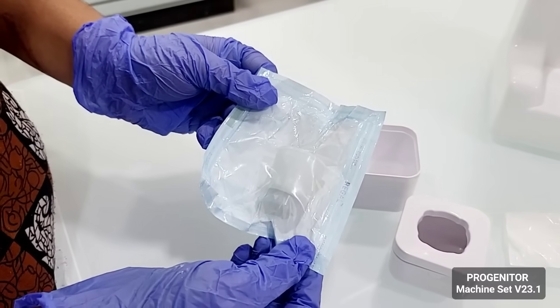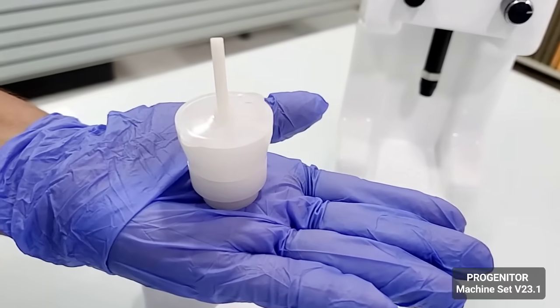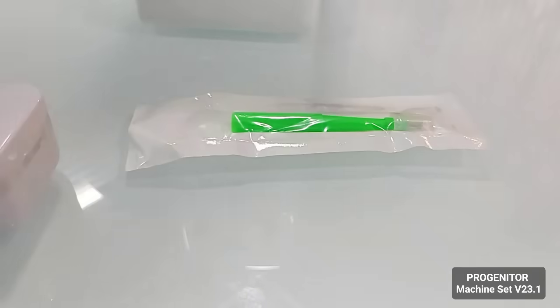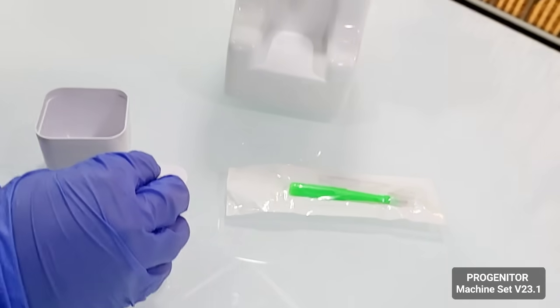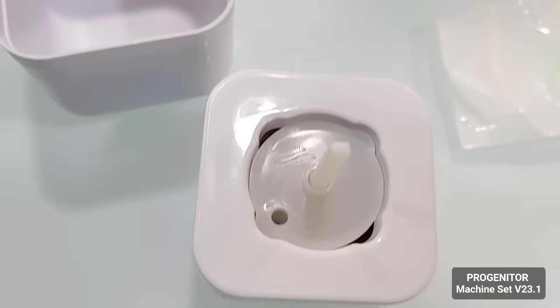You just open the packet before using it. Here is the cone after we remove it from the packet, and here is the cone tray. Here is the biopsy punch to extract the mass and then insert it in the cone, and then we put the cone back into the slot in the tray.